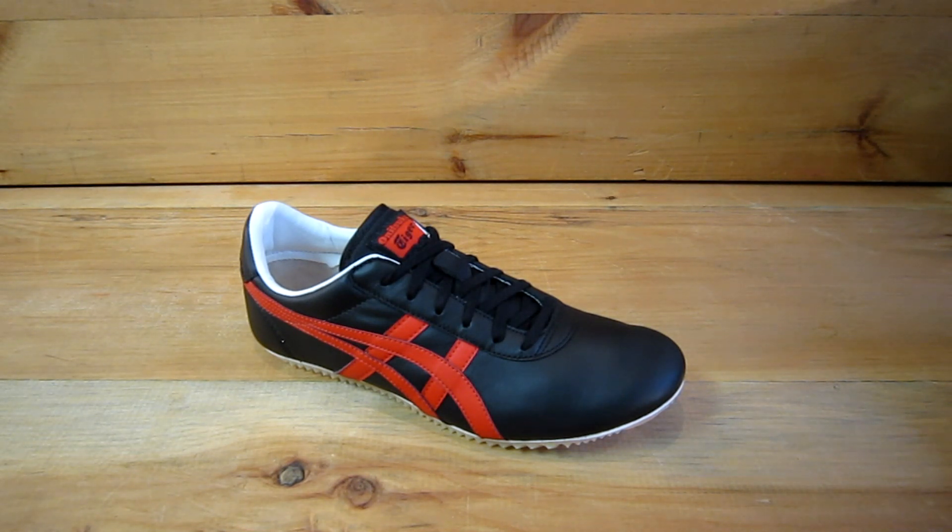The style number for this shoe is HL301, color 9023.